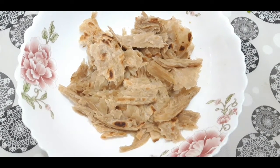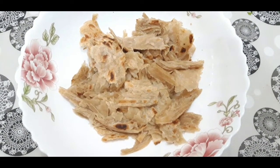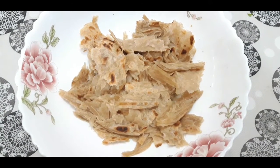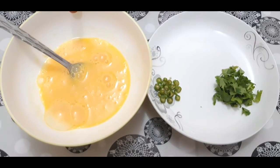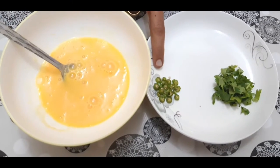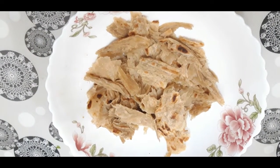Assalamualaikum, welcome to Lara Homestyle Cooking. Today I'm going to prepare parcel parotta — it's a very different but tasty dish. I have taken around two medium-size wheat parottas and made them into small pieces. I have two large eggs beaten very well, one green chili finely chopped, and very little coriander. Before start cooking, I'm going to add some chicken salan in this parotta.